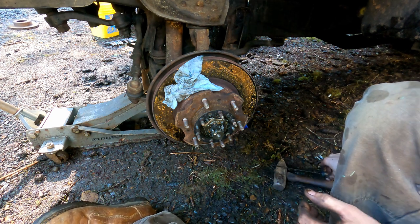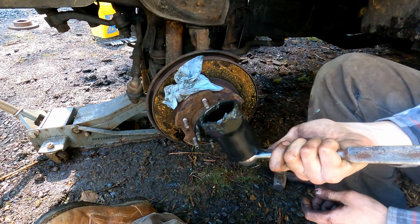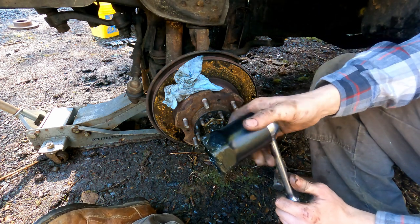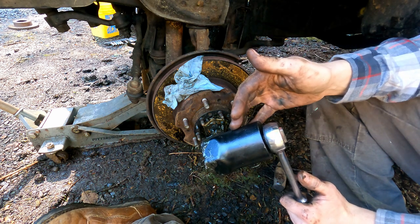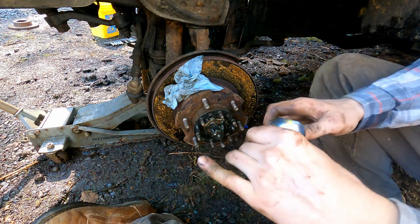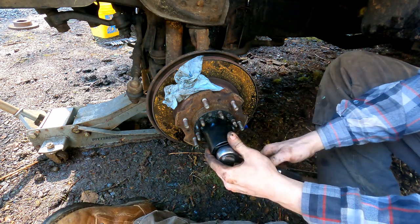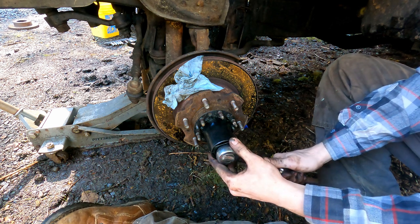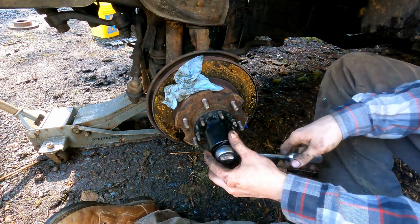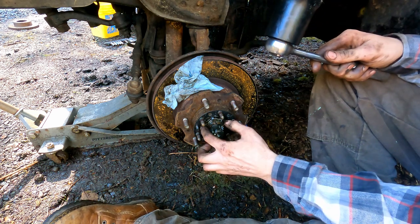Now we're going to use a special tool called an axle nut socket — I believe it's 54 millimeters; you can find these on Amazon. Get it right over the nut, it's not very tight — one hand it'll pop right off. Once you get that off, screw it the rest of the way off by hand. I'll pull this off and set it down, not on the dirty ground.